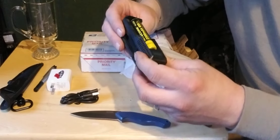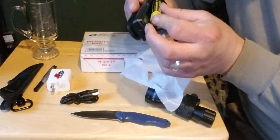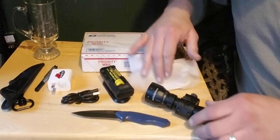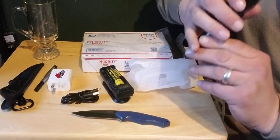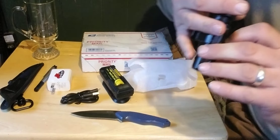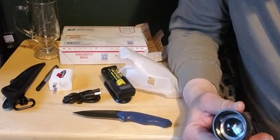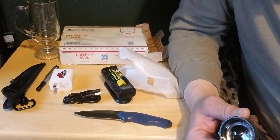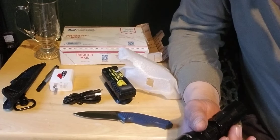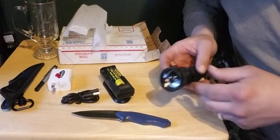That's the rechargeable battery there — that's a big old battery. You can see the little red dot comes on. A guy showed me one time that you can point your phone camera at IR and you'll be able to see it — you can tell if it's on. You'll see it through your phone camera better than with your naked eye.